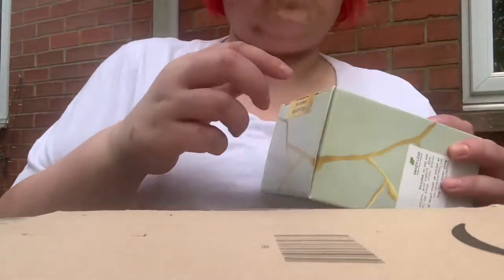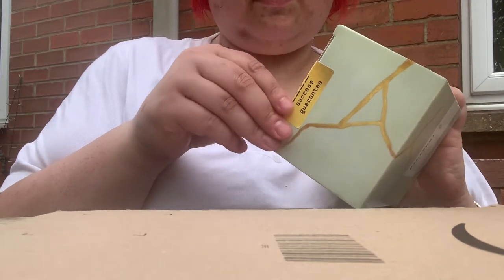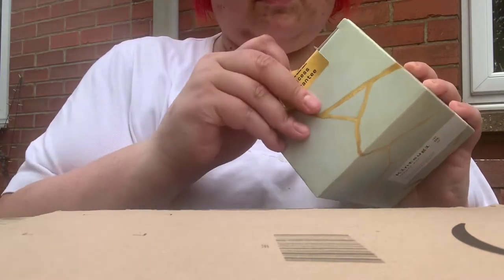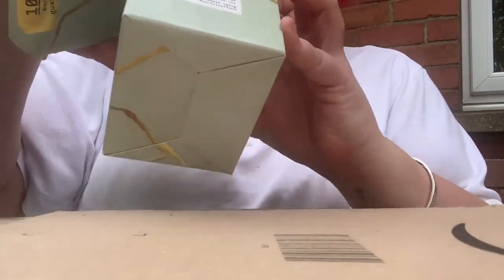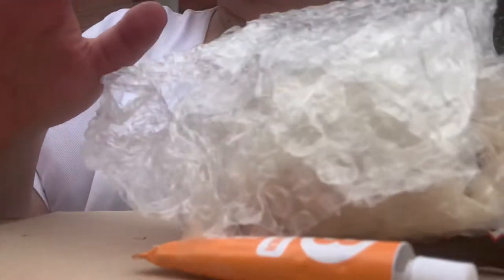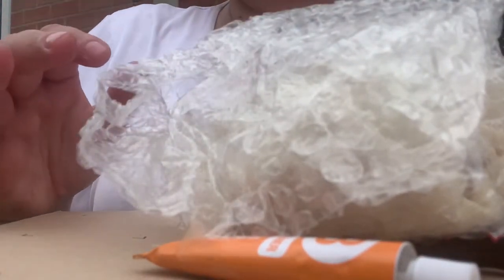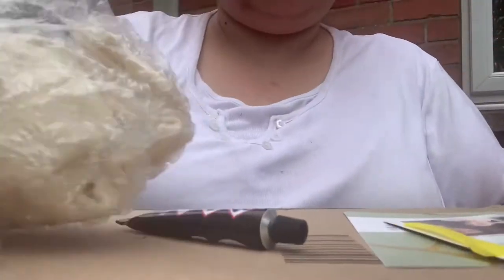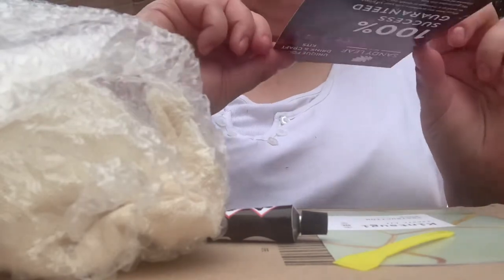Hello and welcome to this video. Today we'll be testing a kintsugi repair kit I recently bought on Amazon. First off I'll show you what's in the box, then we will test it out on a practice piece of pottery, and then I'll move on to an actual project — a broken jug which was recently found on a dig, along with lots of interesting bits of pottery and some really interesting bottles as well.